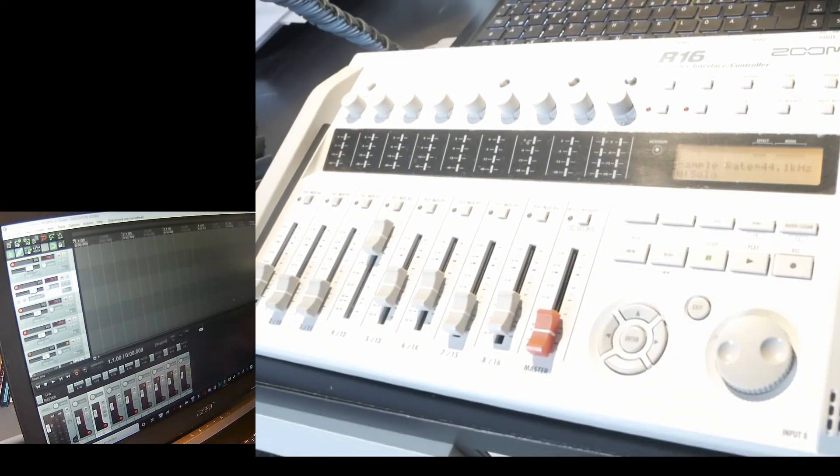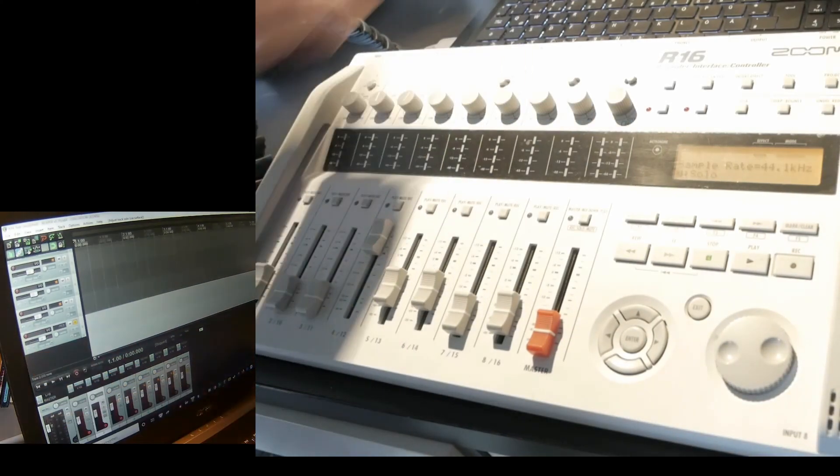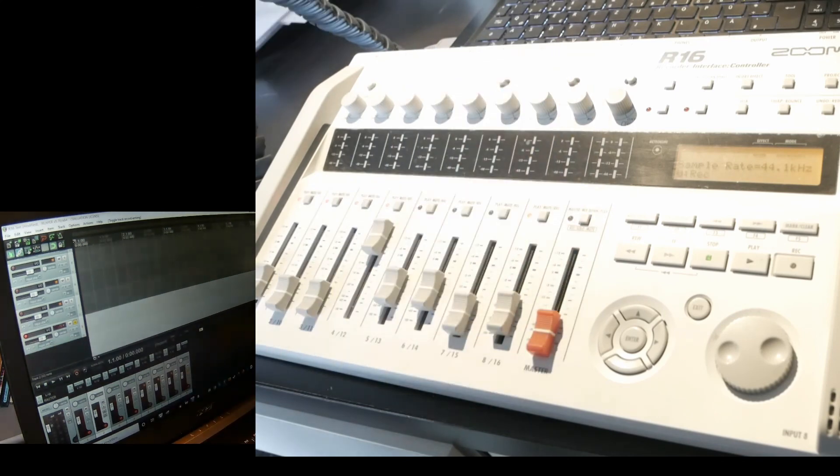Let's go down to track 8. Is it armed? No, it's not armed. So let's record arm that — record, track 8, record armed. Now it's ready to record.